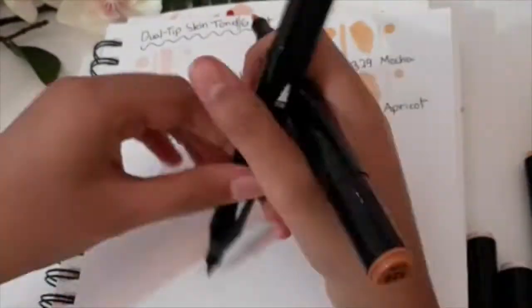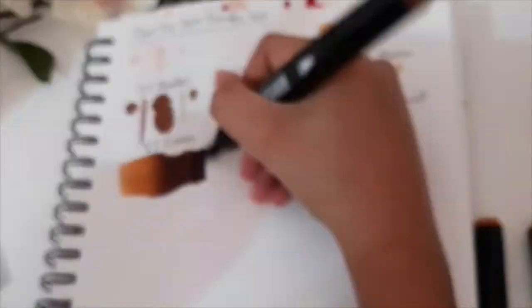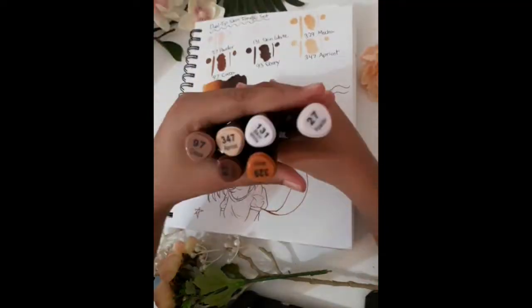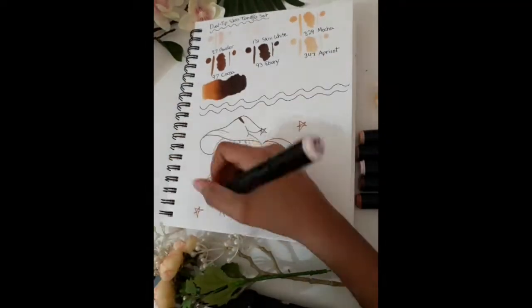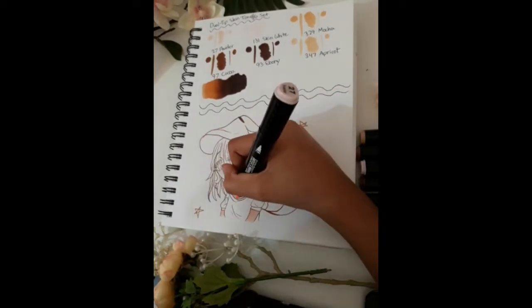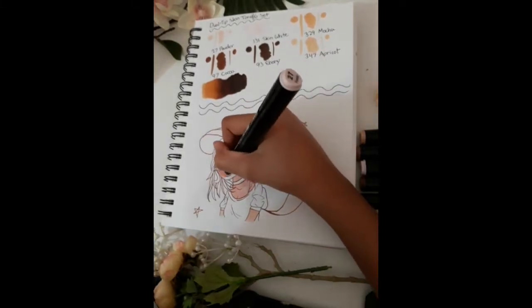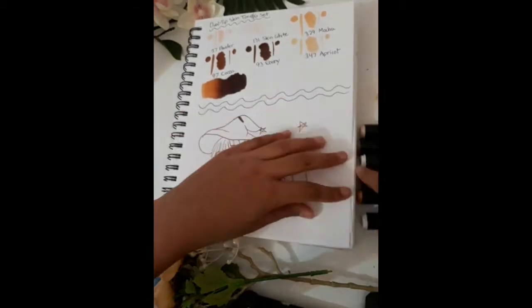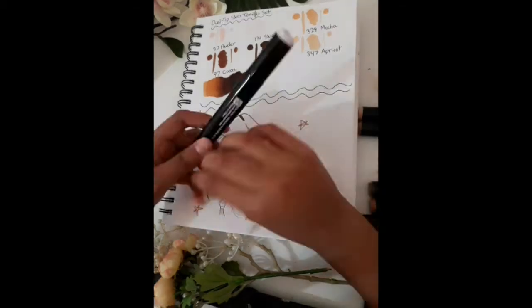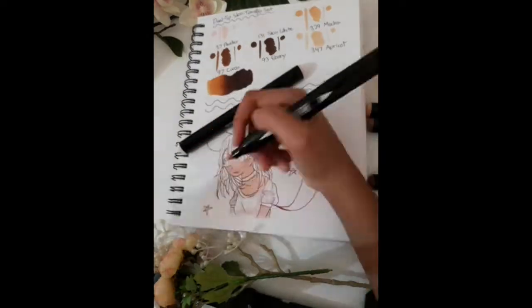They're all really pretty colors, and what immediately stuck out to me is that these don't have the typical chisel tip and bullet tip which are common for cheaper markers. These have a brush tip and a bullet tip. I did miss having the chisel tip, but having a brush tip in cheaper markers is pretty uncommon, and right off the bat these seemed a lot nicer. This set was $13, which is kind of pricey for cheap alcohol-based markers, but it's incredibly cheap for brush tips.